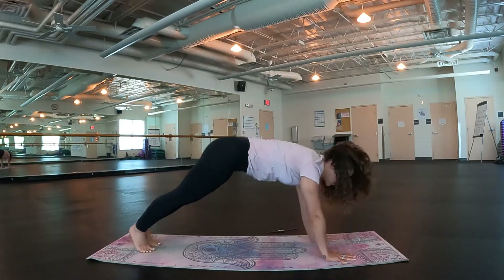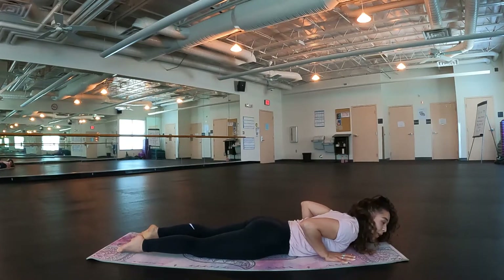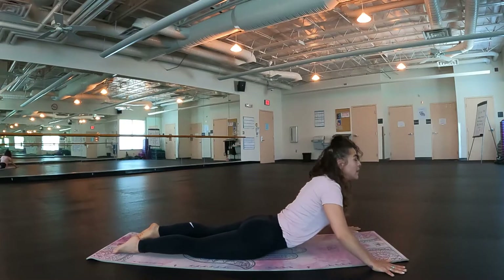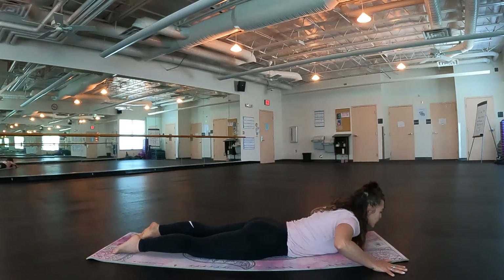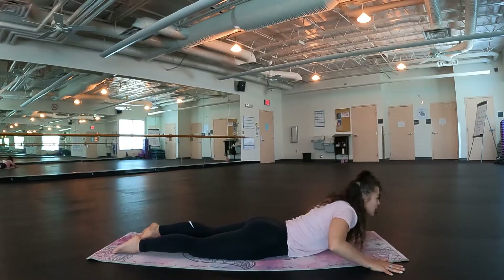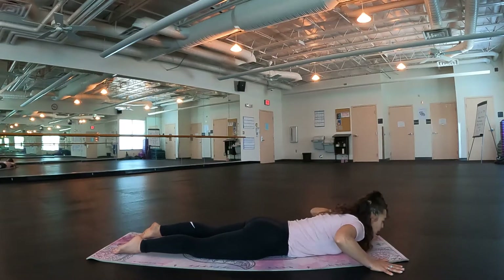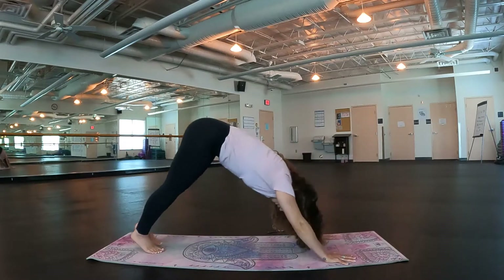Roll it forward, drop it all the way onto the belly. Either take a baby cobra or, if you would like, walk the hands out taking a seal pose — roll those shoulders away from the ears. Inhale, exhale, release. One more time. Inhale, lift. Seal pose. Exhale, release. Bring those hands into the side body. Let's go up through our plank pose, downward dog, and let's walk it forward.